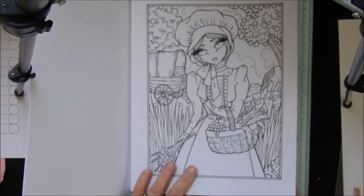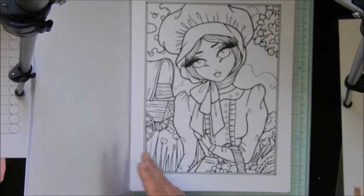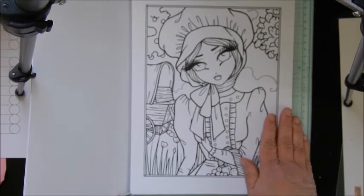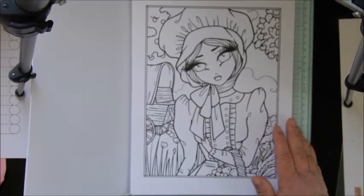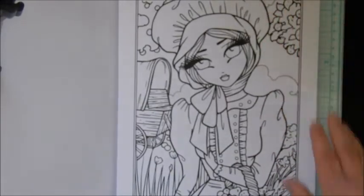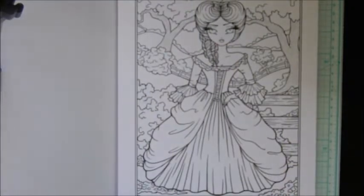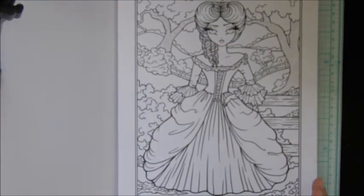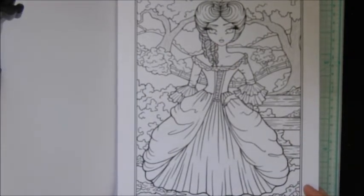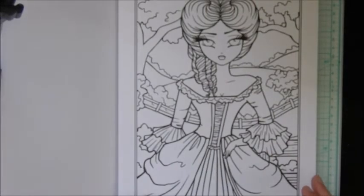See how the next one is a lot more close up — you can see the difference there. Zoom in a little, you should still be able to see the book, and here's the next one. There are a lot of awesome images in this and I cannot wait to color it — this one is closer up.